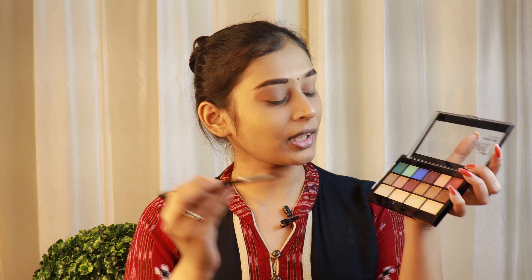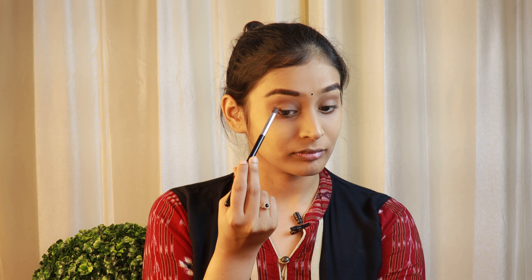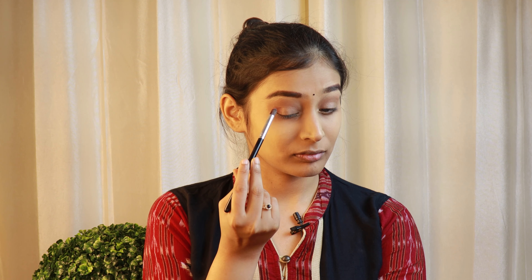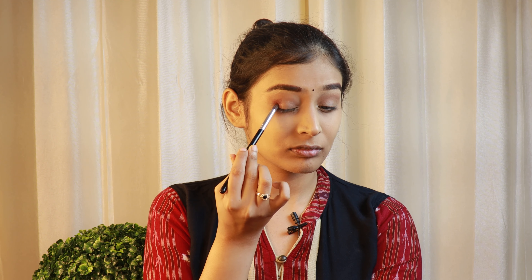Next, I'm taking a dome shaped brush and I will be taking this wine shade and put it on the outer corners. Next, I'm going to use a clean fluffy brush and I'm going to put it on my crease, just below my transition shade, to give my crease a bit of definition.